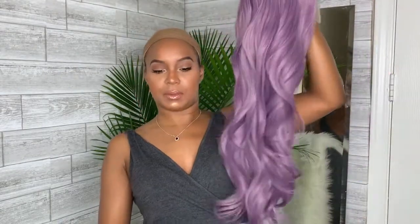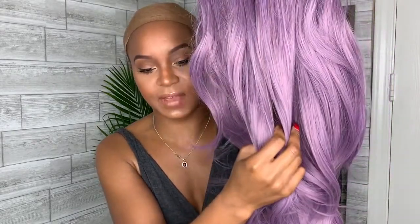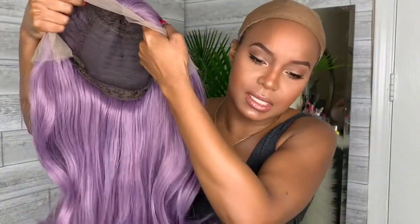And here's the wig — look at this! It's this beautiful lavender color, the texture is super soft, it feels like Brazilian hair. And it's not super shiny or fake-looking.